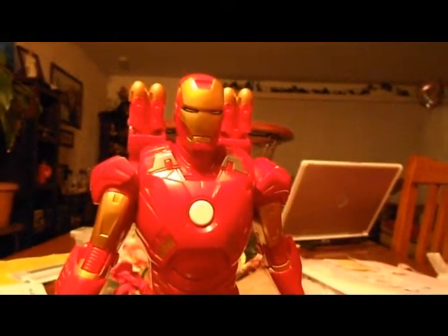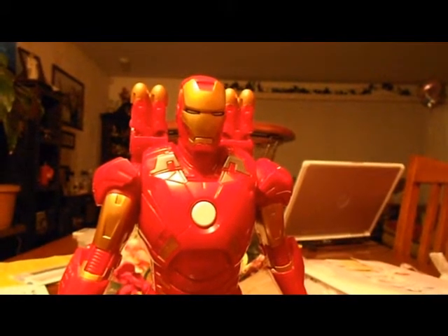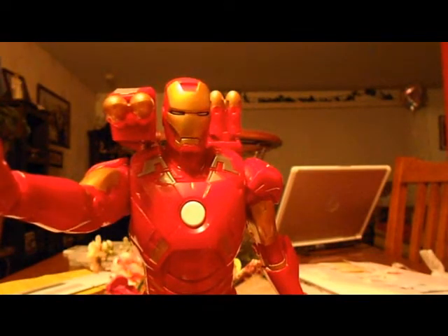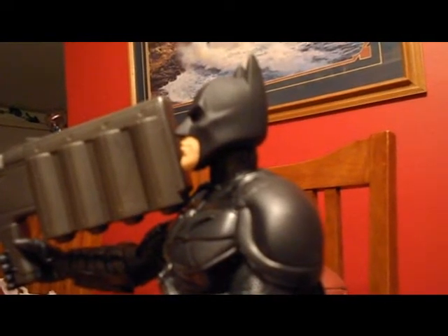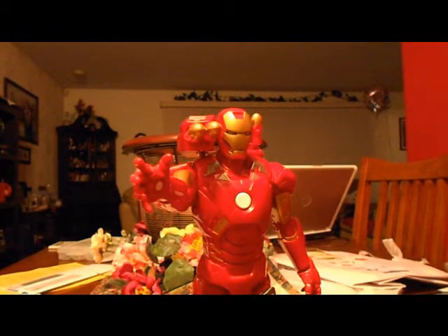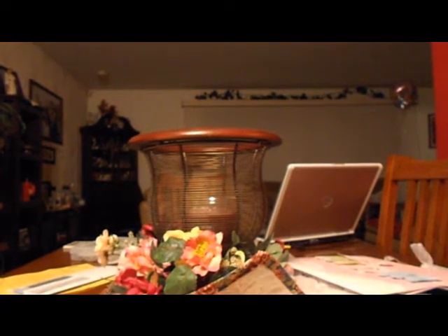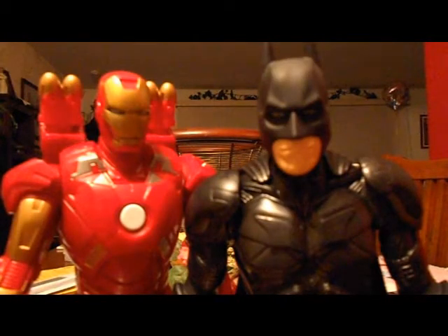Hey, how come you didn't review me? I'm gonna kill you, Batman! Not if I EMP your suit! EMP powering up... So yep, that's my review on the Ultra Hero Batman from The Dark Knight Rises — and that was our test subject with the EMP missile against Iron Man. As you can see, it did not knock him down at all.